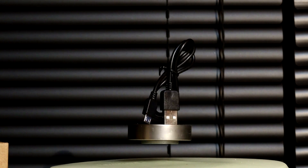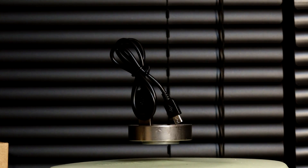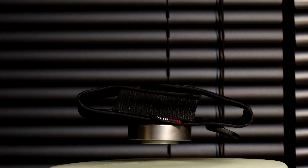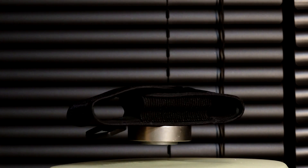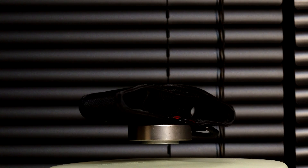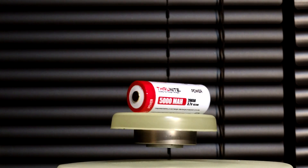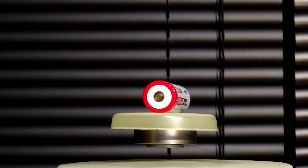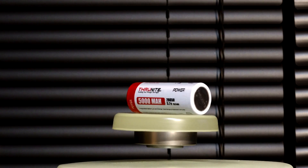This light is also charged through the supplied micro USB charging cable. It also comes with ThruNight's heavy duty holster — I really like these, I've had quite a few of them, and you can't really ask for much more out of a holster. It also comes supplied with ThruNight's 5000mAh 26650 battery. These are some wicked batteries.